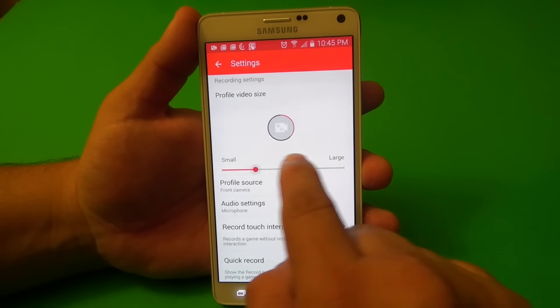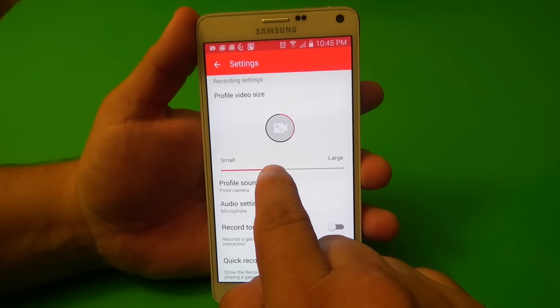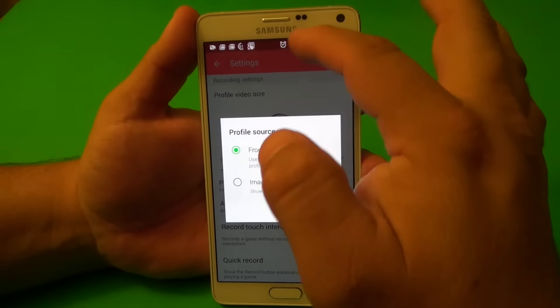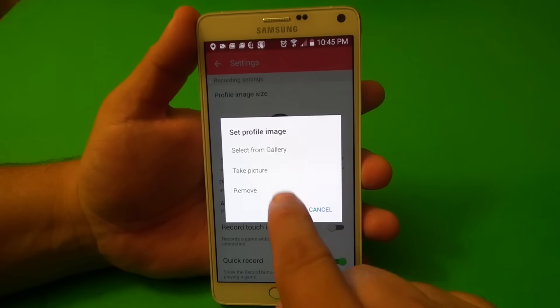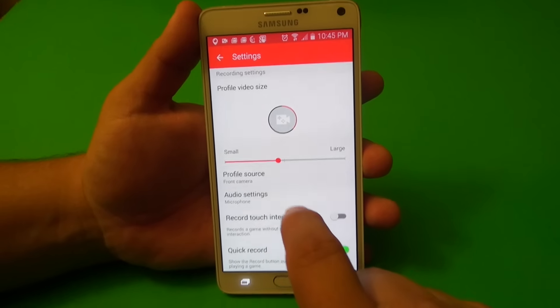It looks very cool, and you can also resize the image of your face right here. Also, if you don't want your face being recorded, you can go ahead and select image, and choose an image from your gallery, or take a picture if you want. But right now, I'm going to go ahead and leave it on front-facing camera.